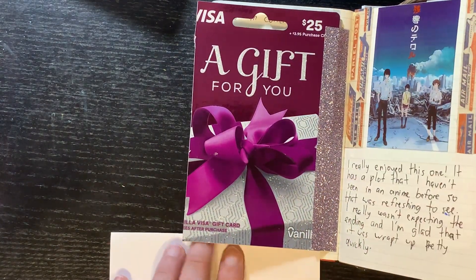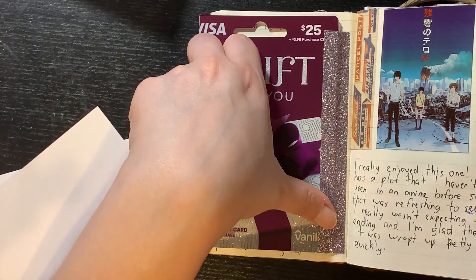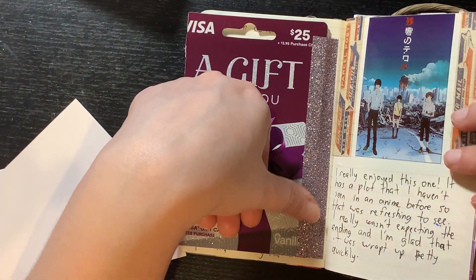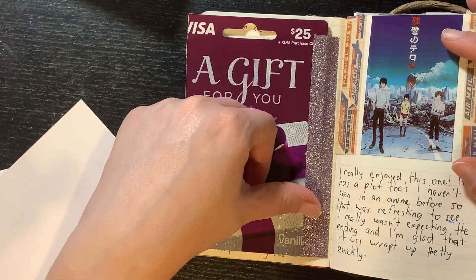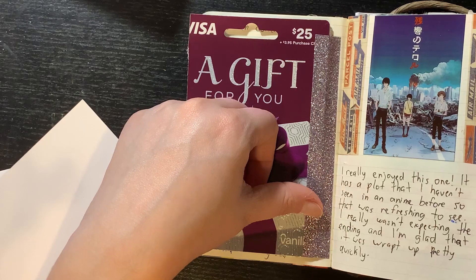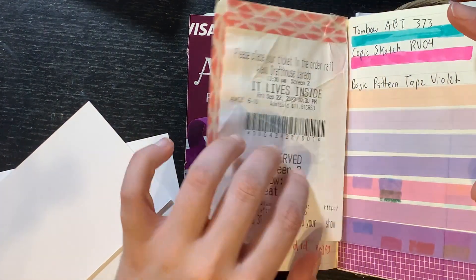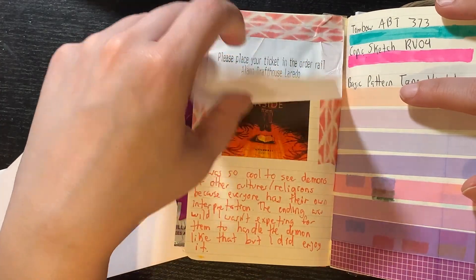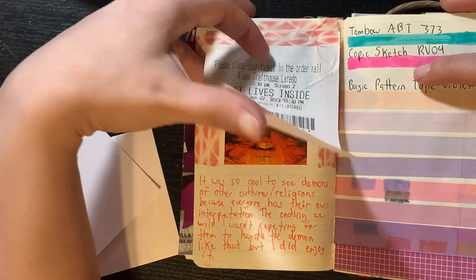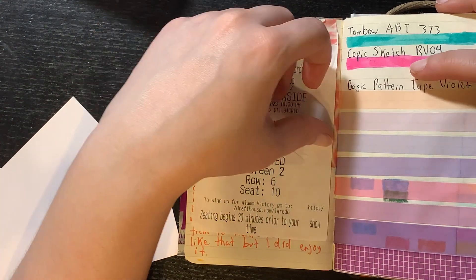My manager gifted me a gift card for my birthday. I really really like the show Terror in Resonance — I wasn't expecting the ending. If you haven't watched it and you like anime, it's really really good. It's pretty short and I'm glad it just wrapped up nicely. Here we went to see It Lives Inside — really good movie, I really enjoyed it as well. We went to the Alamo Drafthouse with my best friend to watch it and it was fun. I liked the movie.